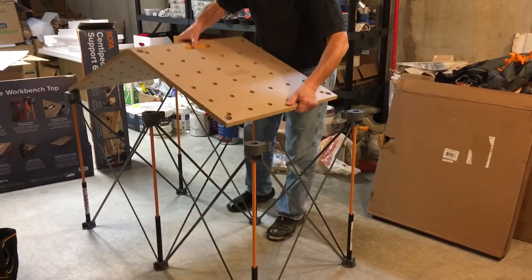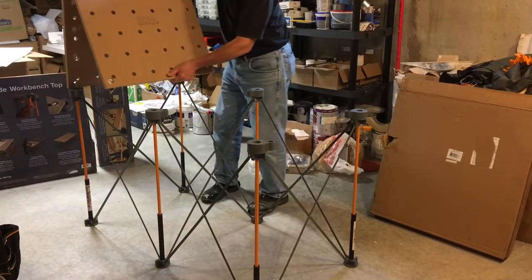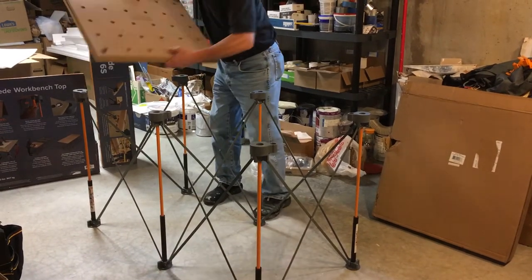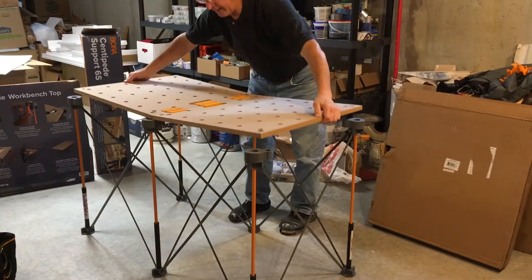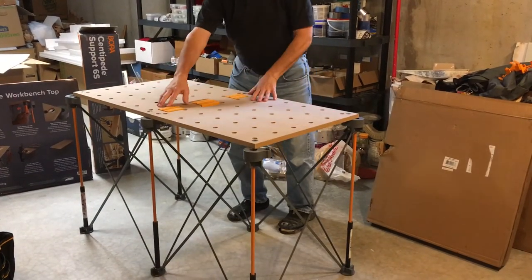Personally, I think it would be easier if it could have been unfolded like a book, where you could set it in the center and then lay it down. But as you can see, the hinges are in the way.